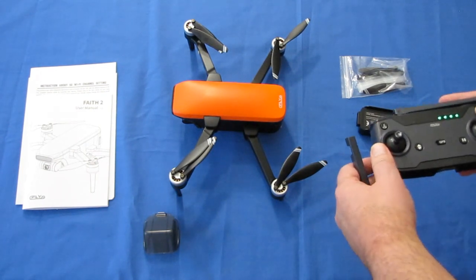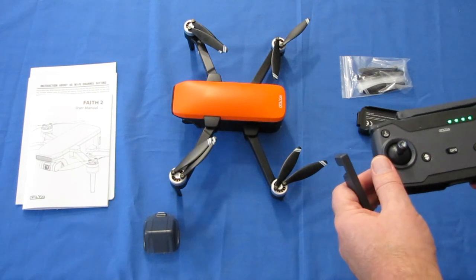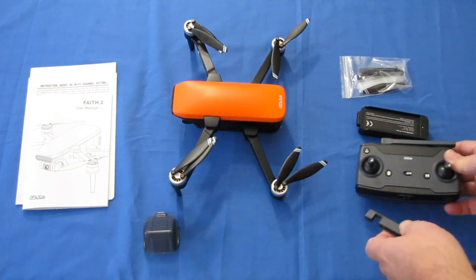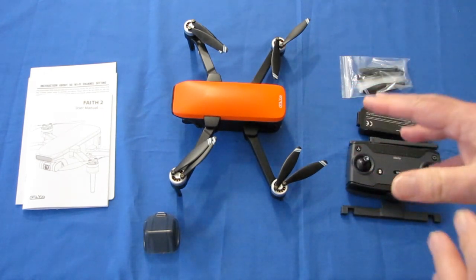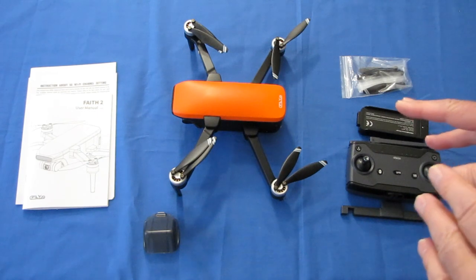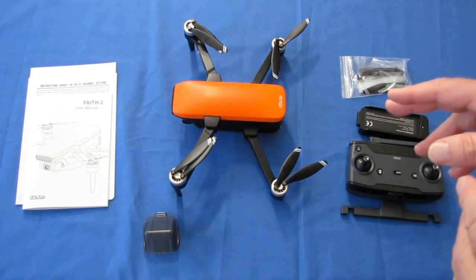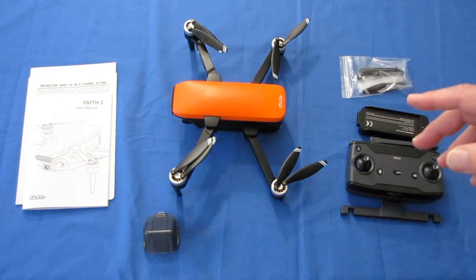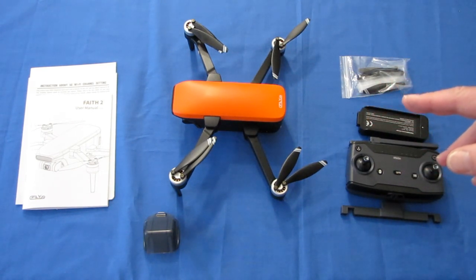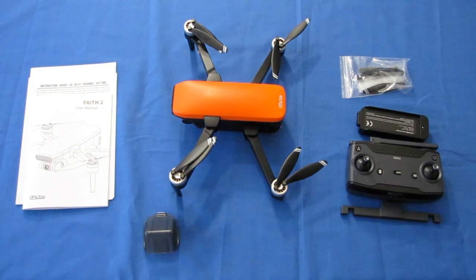This uses the Seafly 2 app, available in Google Play and iTunes. As with most of these drones, this drone uses 5 gigahertz 802.11ac Wi-Fi. Not everybody has 802.11ac, so before purchasing this drone, I strongly recommend you first verify that your phone has 802.11ac Wi-Fi. Just Google your phone's name along with the term 802.11 and specifications, and look to see if 802.11ac shows up in your search results.